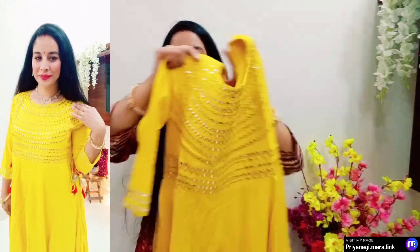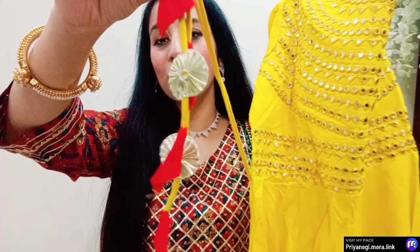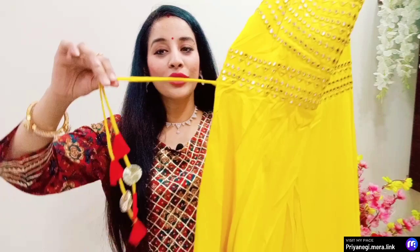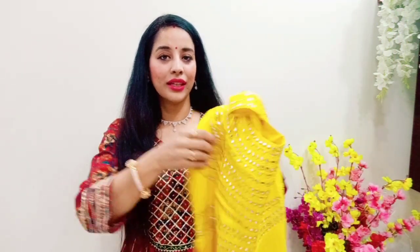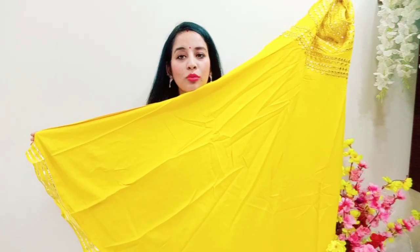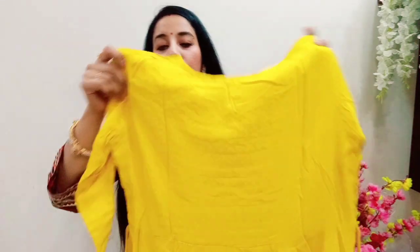Up to the waist you get a proper fit, and after the waist there is embroidery work. The red and yellow colors complement each other — they are totally festive colors. You tie this at the waist. The skirt has good flare, and the front is plain while the back is a solid yellow color.